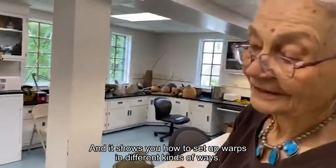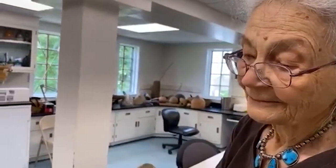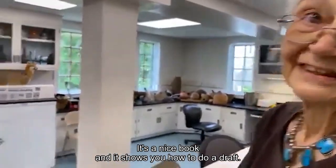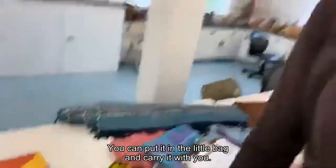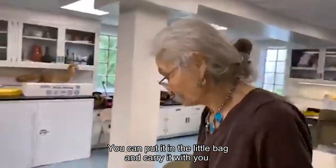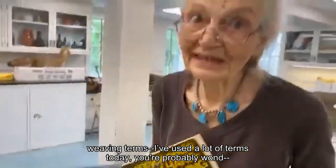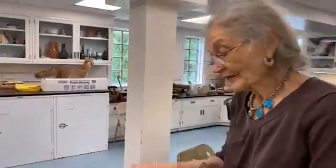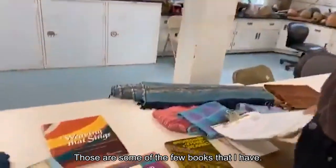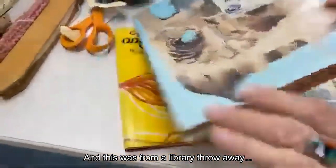It shows you how to set up the work in different kinds of ways, and how to do a draft. It's a nice little book — you can put it in a little bag and carry it with you. There's also a little encyclopedia of weaving terms. I've used a lot of terms today — you'll probably want to look them up. Anyway, those are some of the books I have, and this one was from a library sale.